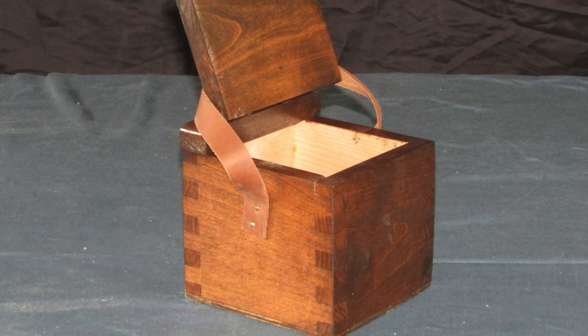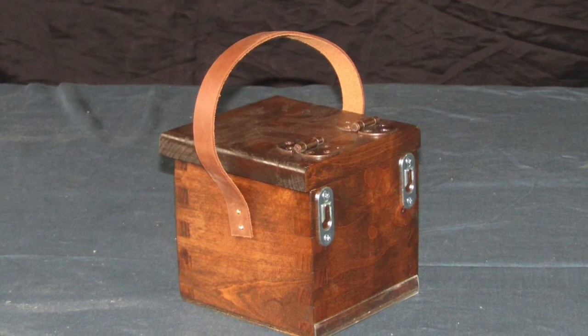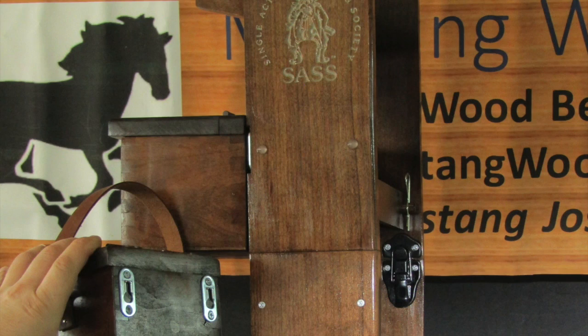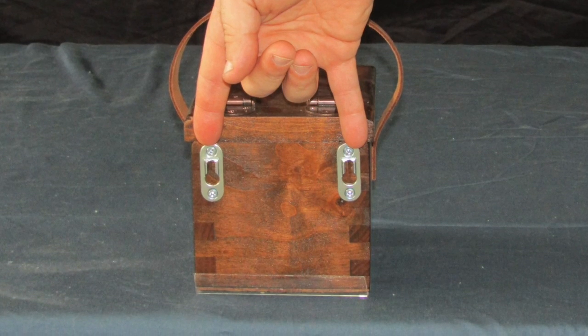The spent shell box keeps the same period-appropriate look and feel, and allows you to store spent shells for all of those shooters that reload. It attaches with simple hidden keyhole screws, and can easily be removed and taken to the unloading table to retrieve your rounds.